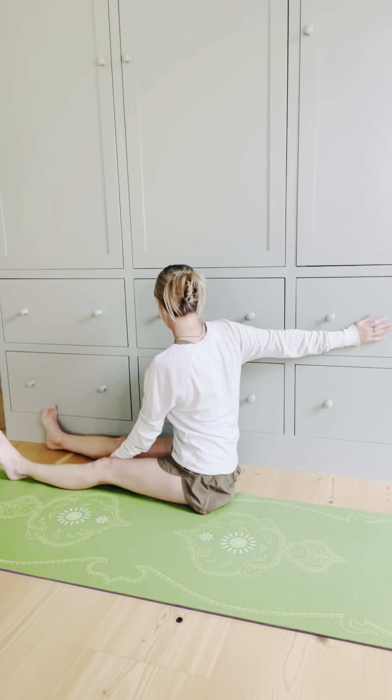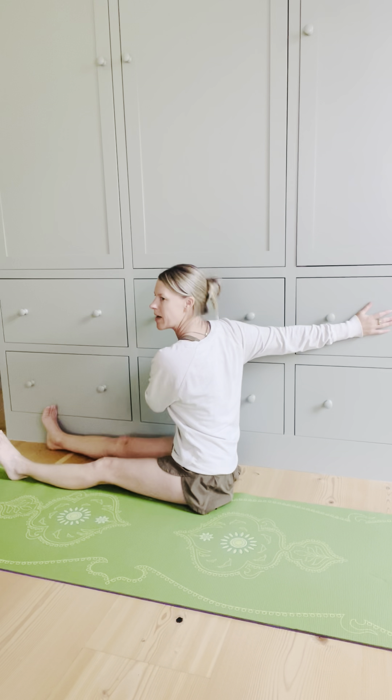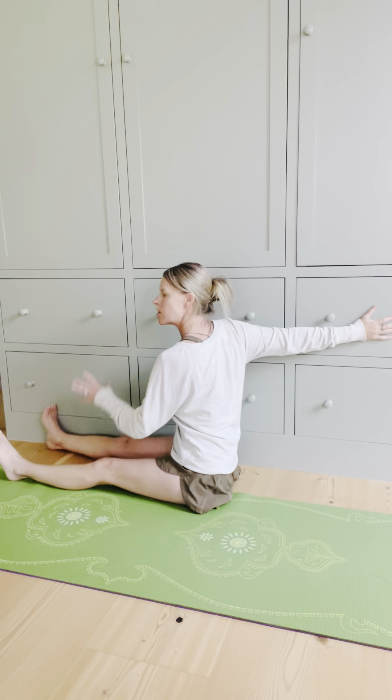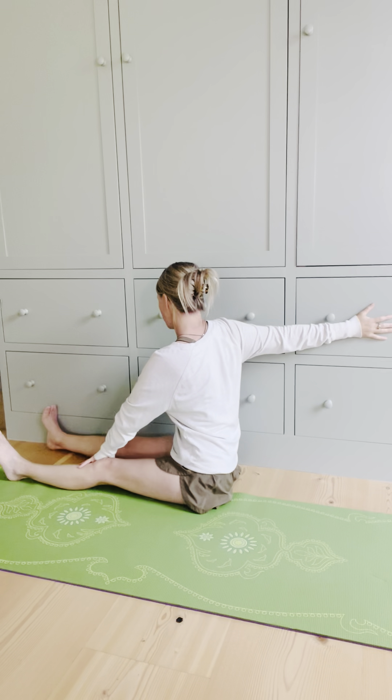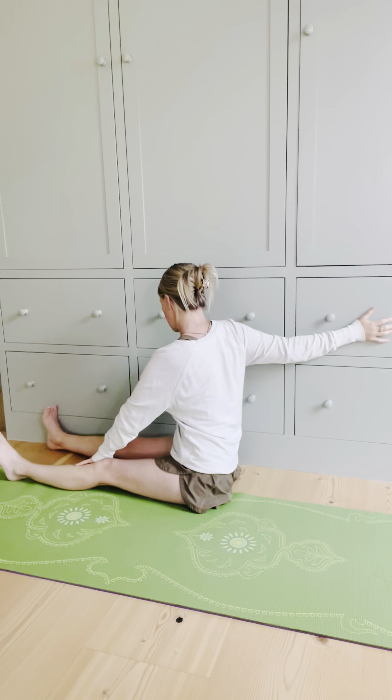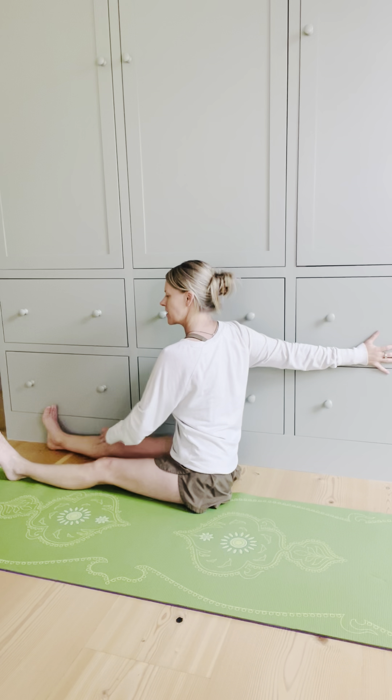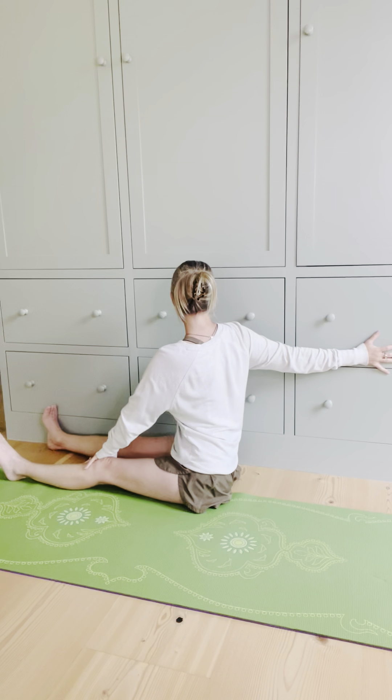So carefully just go to where you can, roll that shoulder blade back — be careful of your shoulders. Go to where you can and just stay here. No extreme, not trying to get into any position that's not available. This is as far as I have. Even with this, I need to play around positionally to find a position that is comfortable for my joints, my body.